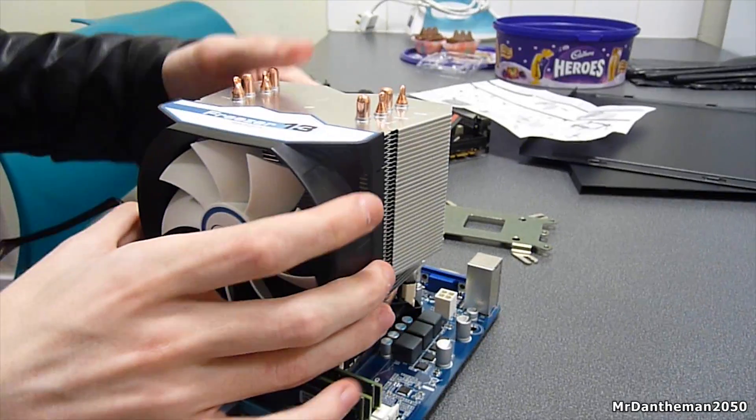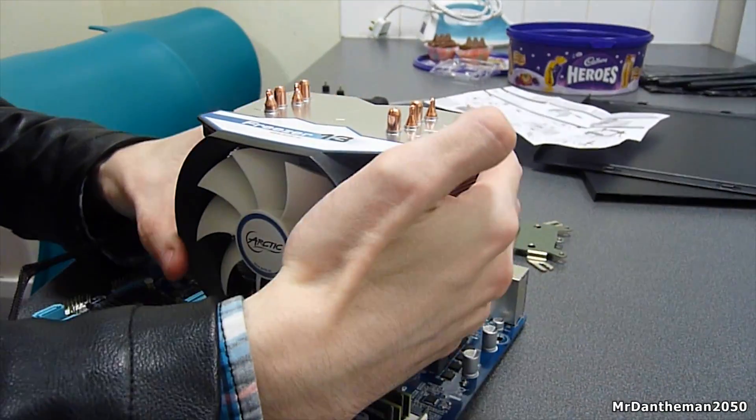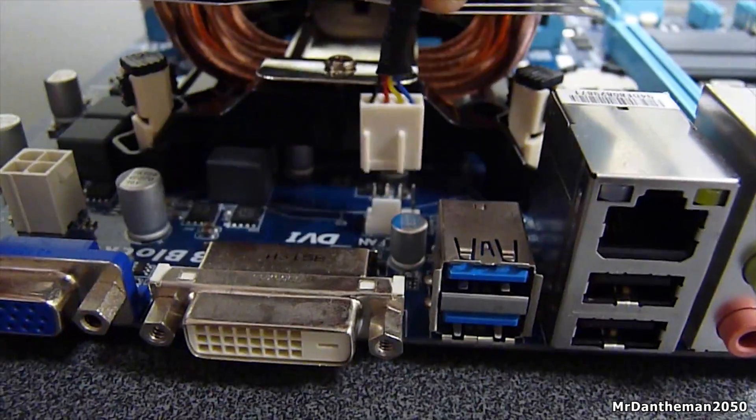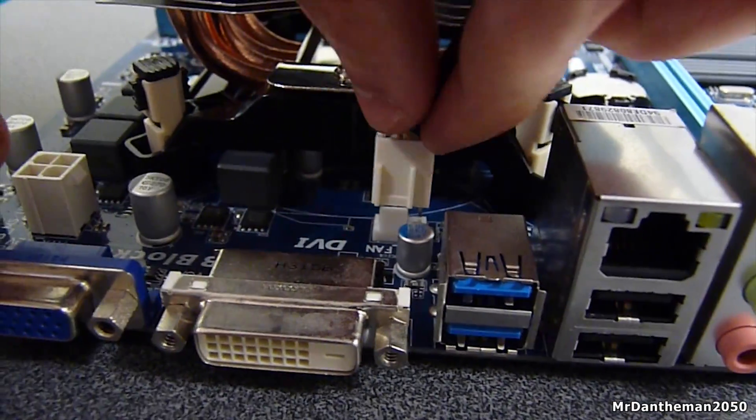Finally, reattach the fan by pressing it onto the cooler — pretty self-explanatory. Once the fan is on, you're good to go, but don't forget to plug the fan into the motherboard.